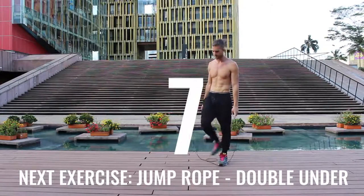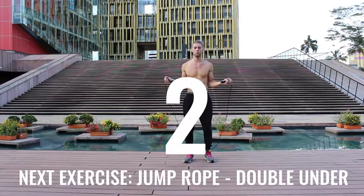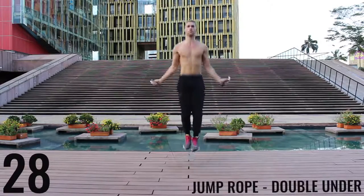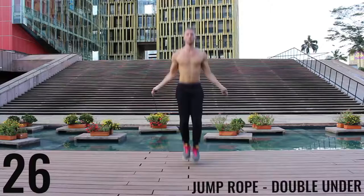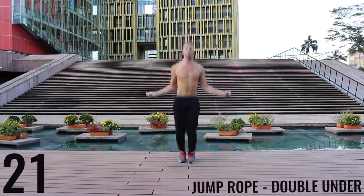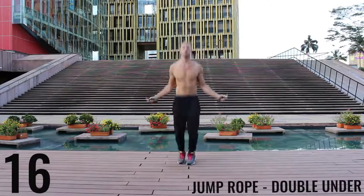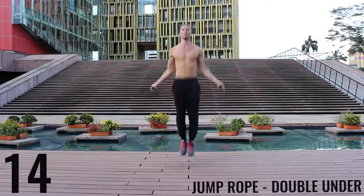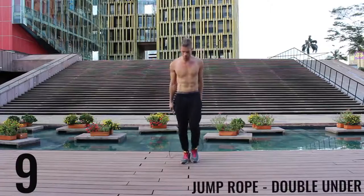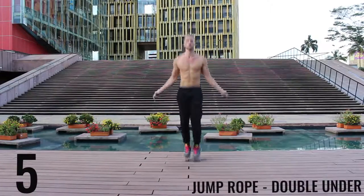You've got one more exercise and you're done for the day — give it everything you have. If you can't do jump rope double unders, just do jump rope regular bounce as fast as you can. Let's go. Finish strong — 20 seconds and you're done for the day. Five more seconds and you're done with this workout.